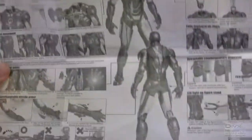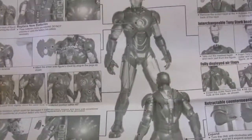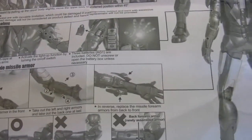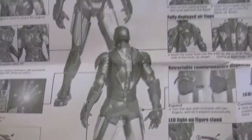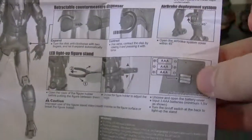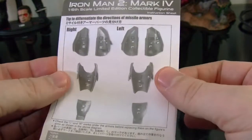He also comes with an instruction manual, which is kind of large compared to other Hot Toys. It comes in English and Japanese, and it covers everything from the LED lights to the chest armor, waist movement, the forearms, how to put stuff on and how not to put stuff on so you won't break your figure. It even covers how to put the batteries in the base — very important to read these before you start.